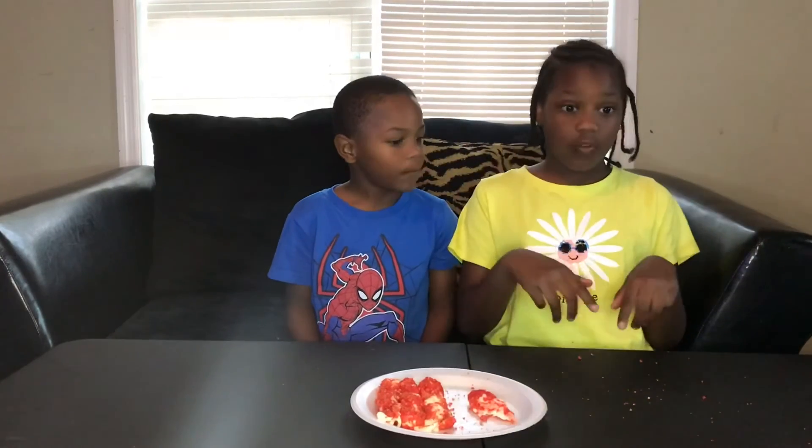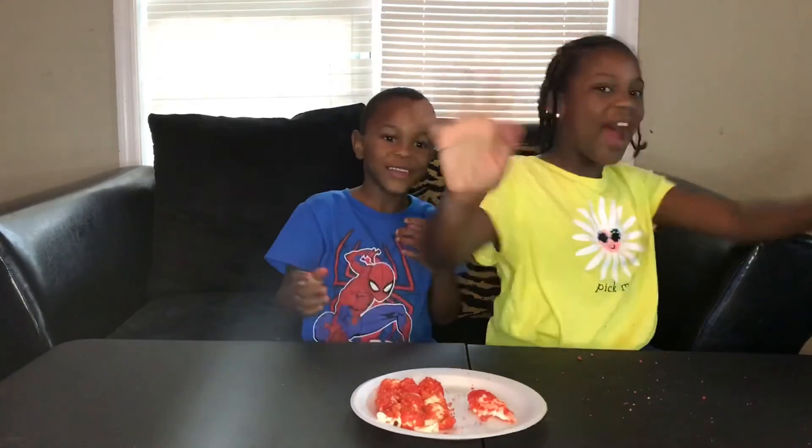So this is going to be the end of today's video. Hope you guys liked it. Smash that like button, subscribe, and press that bell. We'll see you guys in the next video. Bye!